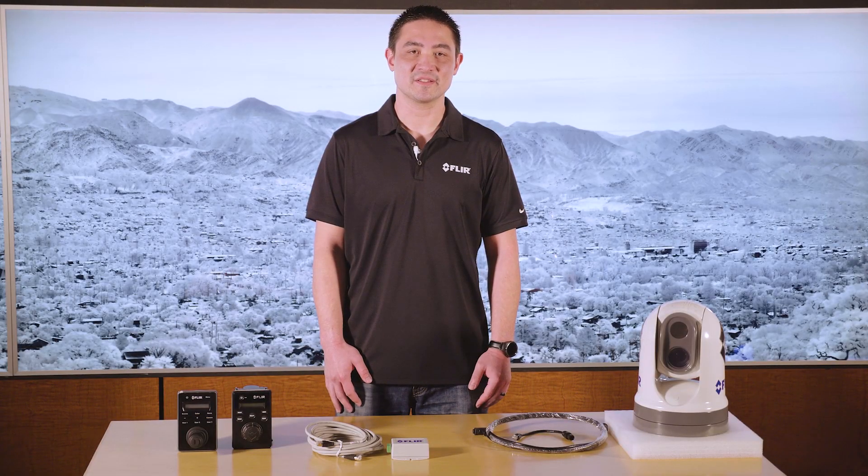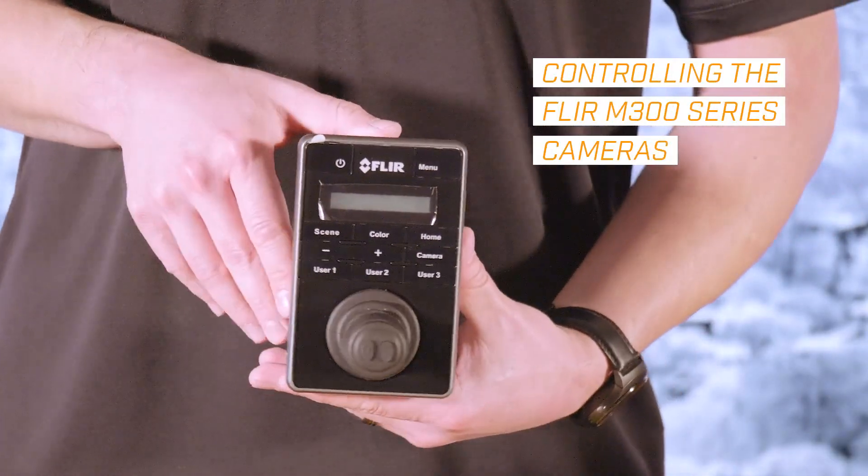Hi, I'm Mike with FLIR. I'm an applications engineer here, and today I would like to talk to you about controlling our M300 series cameras.